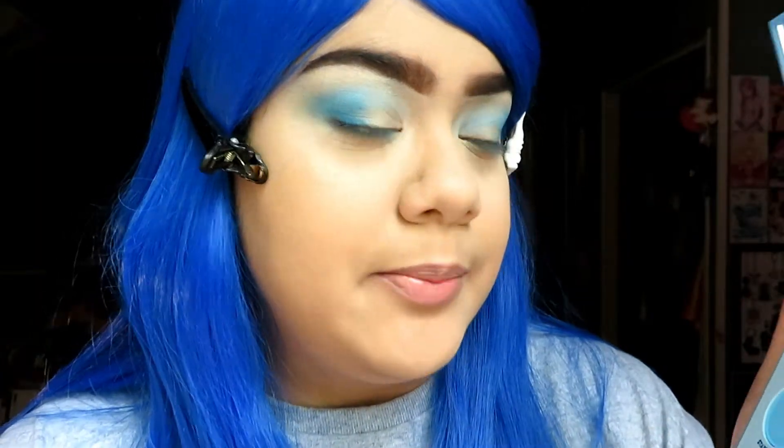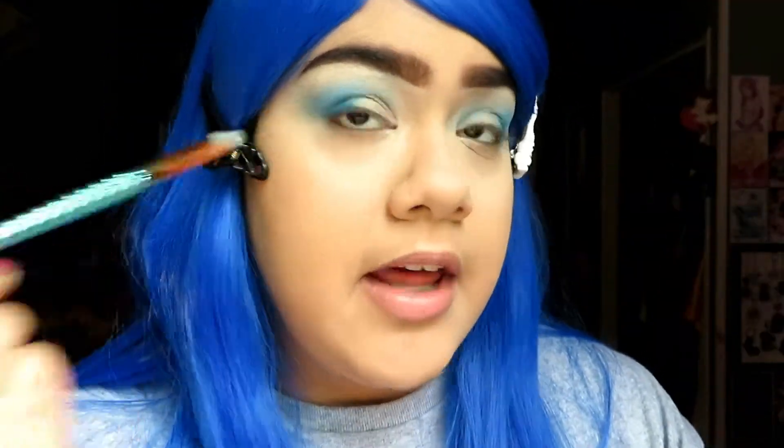So I'm going to be taking the color Billie Jean, which is the color in the middle, and I'm going to be putting that on my eyelid.